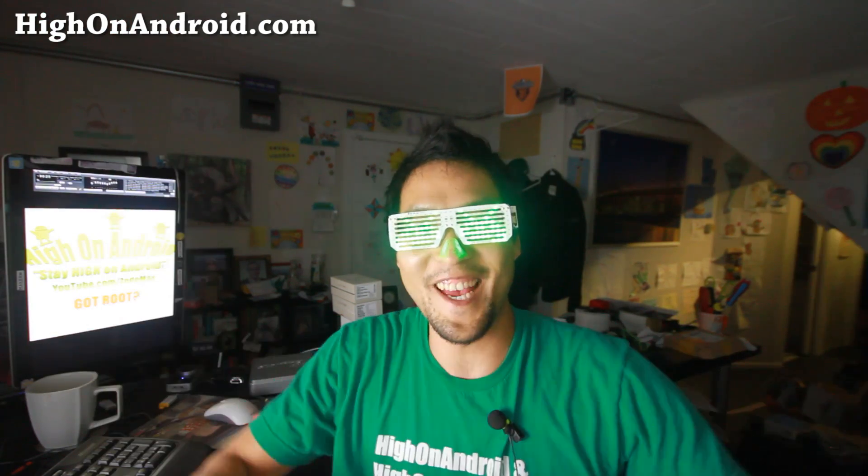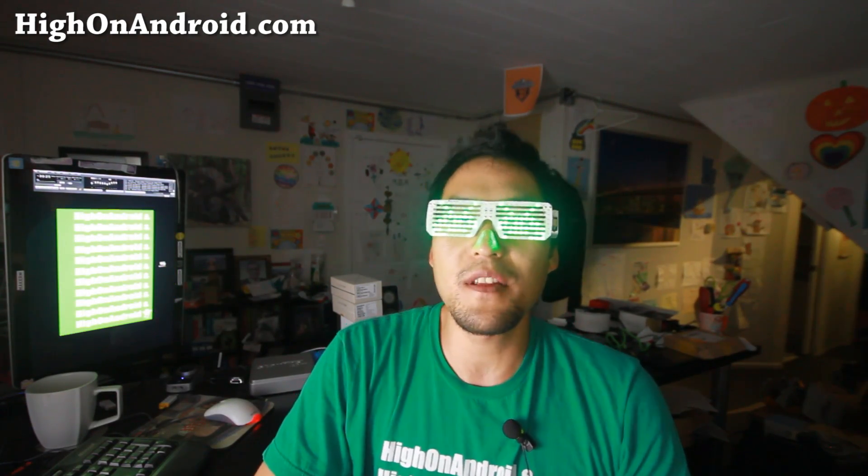Hi folks, this is HighOnAndroid.com where we get on Android every day. It's that time of the week, ROM of the Week for Galaxy S5 series. I've got a couple ROMs, custom ROMs that I can recommend to you, both TouchWiz and CM11.